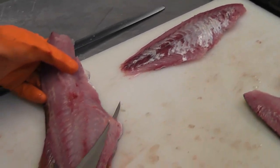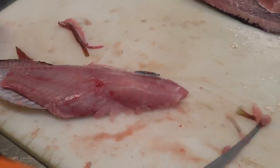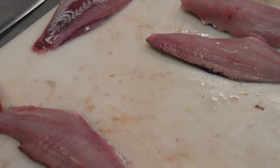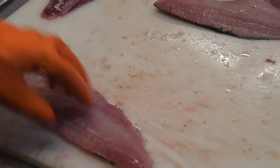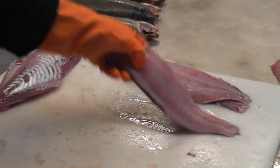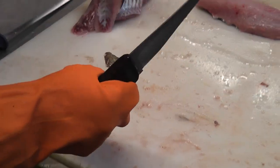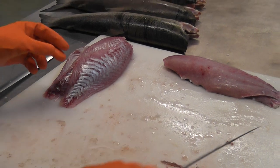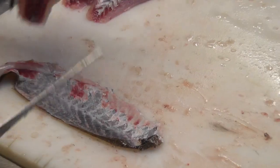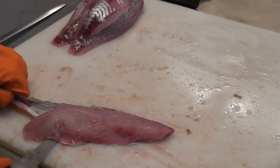Same thing again. Just trim off the fat — the skin left, just trim it off straight, just like that. Skin off here, that's the face of the fat, just trim it off. That's how it's done.